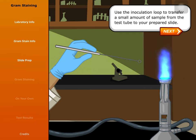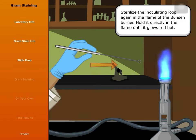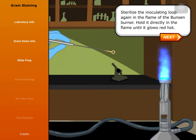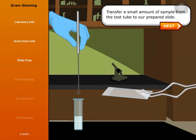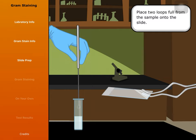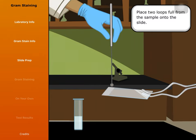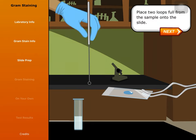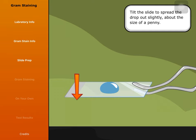Use the inoculation loop to transfer a small amount of sample from the test tube to your prepared slide. Sterilize the inoculation loop again in the flame of the Bunsen burner. Hold it directly in the flame until it glows red hot. Transfer a small amount of sample from the test tube to the prepared slide. Place two loops full from the sample onto the slide. Tilt the slide to spread the drop out slightly, about the size of a penny.